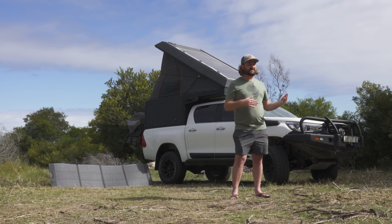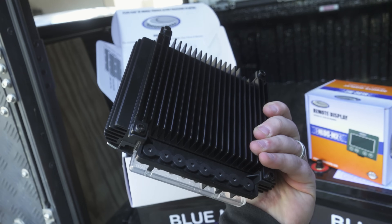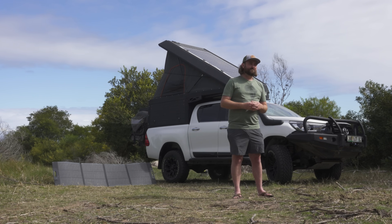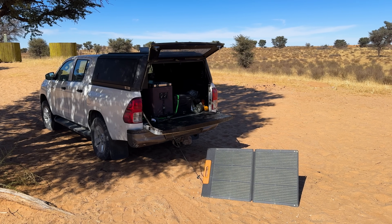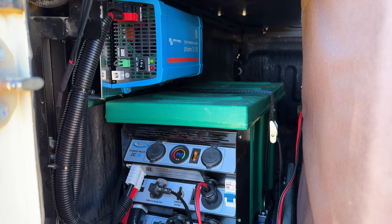We won't go into too much depth about dual battery systems right now, but in a nutshell a DC-DC charger can charge an auxiliary battery from your alternator while you drive, allowing you to continue using all these appliances. The only problem is what happens when you're not driving — and that's where solar comes in. Solar panels have become far more available, affordable, and efficient, so most DC-DC chargers nowadays have some form of solar charge controller built in, like the National Luna one I'm using.